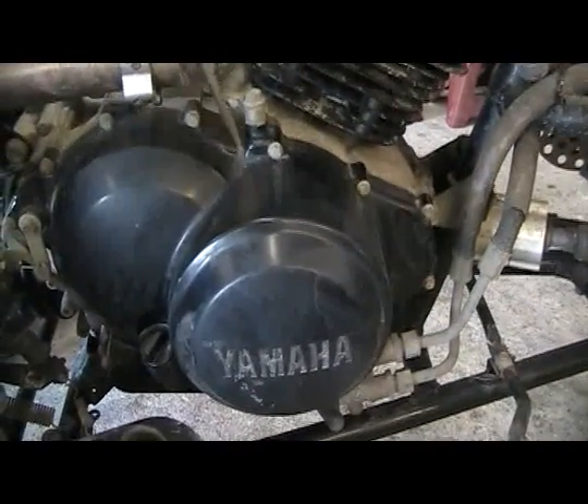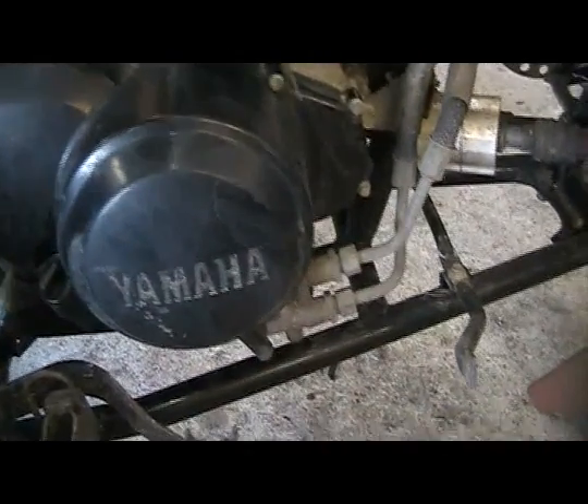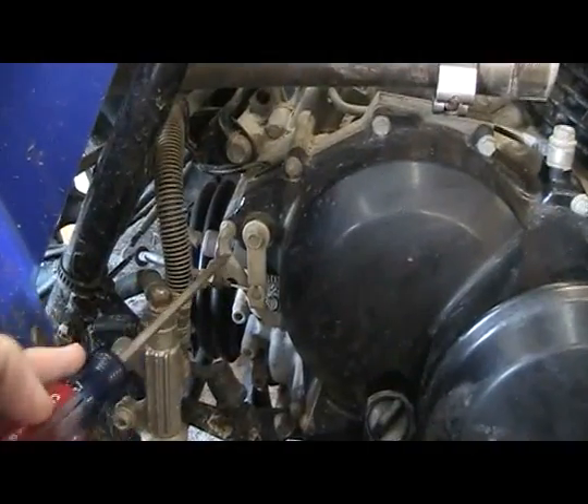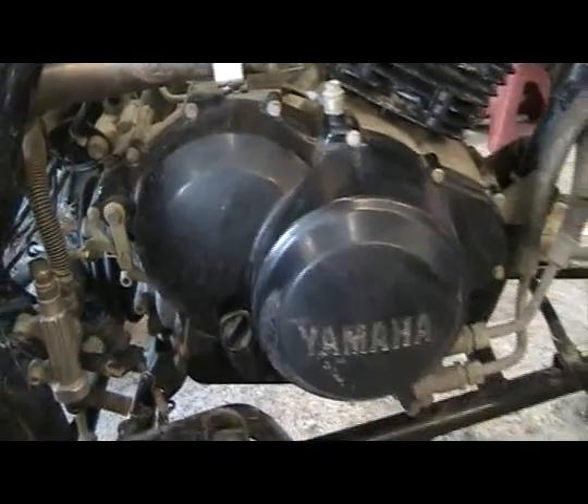What we're going to do is start by first removing the oil out of the engine. Then we're going to come back and take all these little bolts out — here and here, some along the bottom, some here on the back. Take the reverse cable out, the pull off, the cable will take it loose. Then we'll remove the cover and you'll be able to see the clutch.